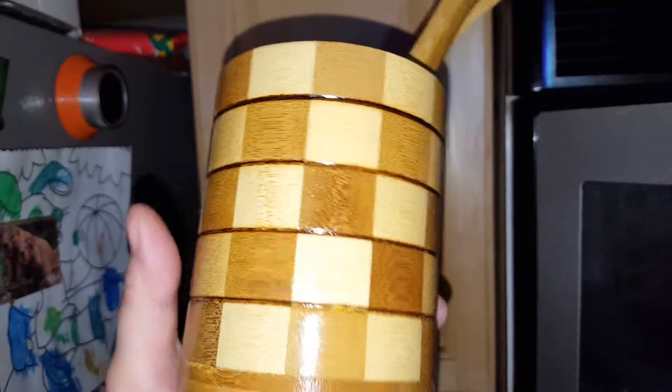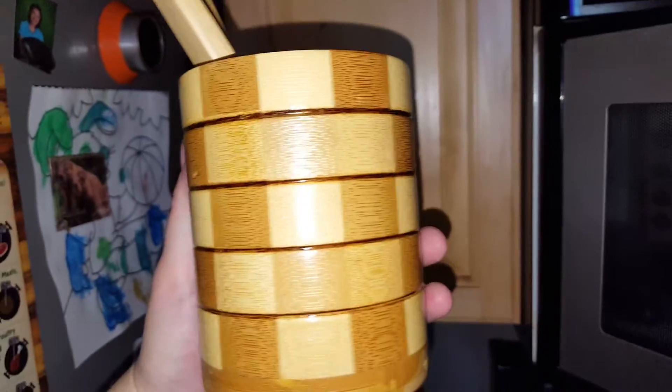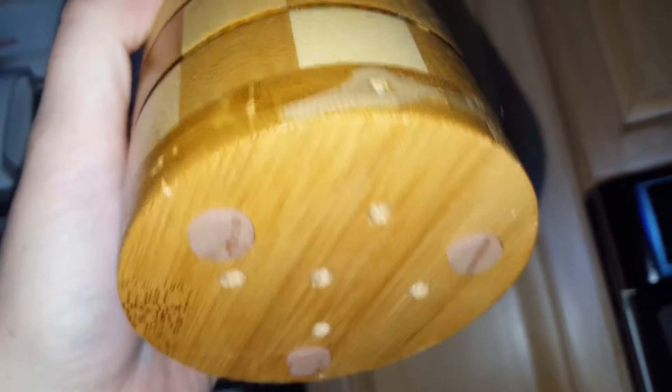I love this bamboo utensil holder. I got my bamboo utensils. Bamboo is my favorite material for any kind of cooking utensil because it doesn't damage any of your pots or pans, and I've got little holes for drainage and little pads to prevent scratching your surface.